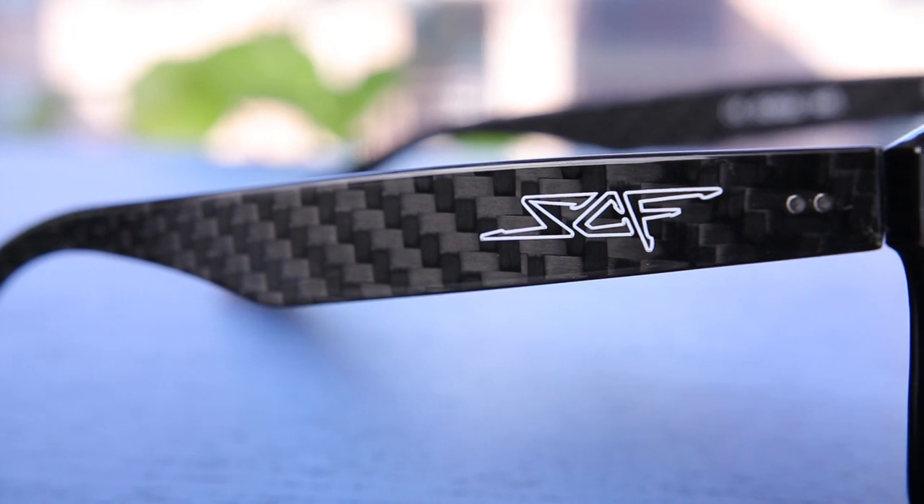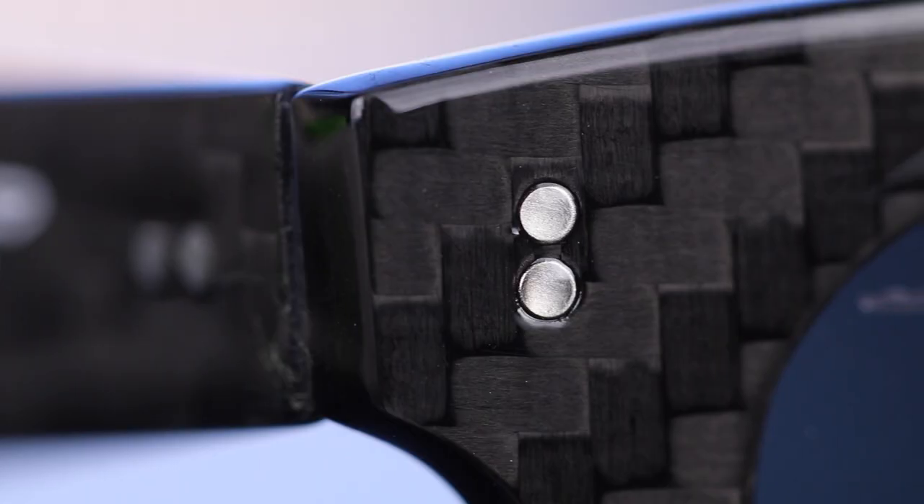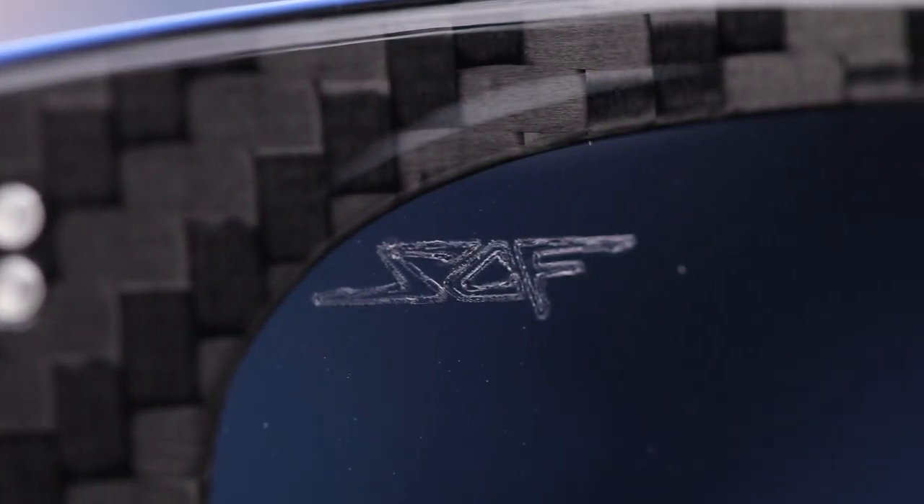The frames have a very shiny and very smooth feeling carbon fiber texture to them. They're going to say 'carbon fiber' on the outside temple of these sunglasses and we're also going to have two metal dots on the outside temple and two metal accents on the outside edges of the front. These are also going to have a SCF logo in the top right corner of the sunglasses, and it's going to be etched there for authentication purposes.